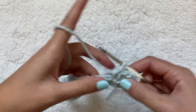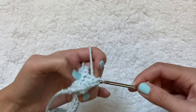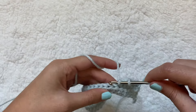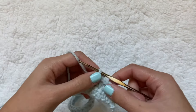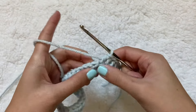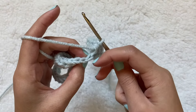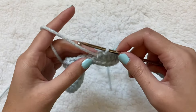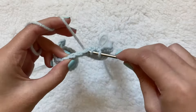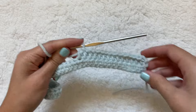We're just going to be doing this stitch repeatedly for the rest of this cardigan. For now we're making the back panel, which is a long rectangle, so you'll have to do this for a while — maybe put on a show and relax. Also, when going through a half double crochet, it's going to be two loops at the top, and you want to go into both of those loops.